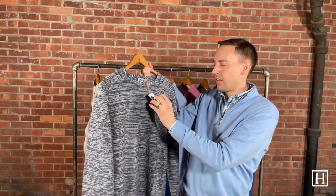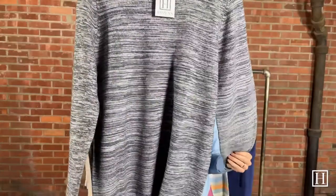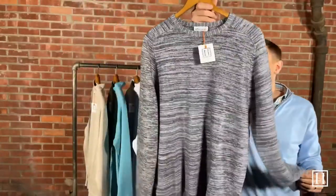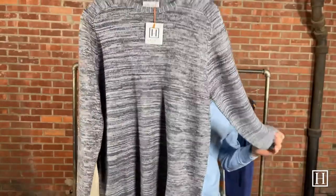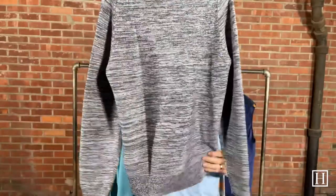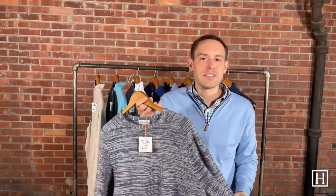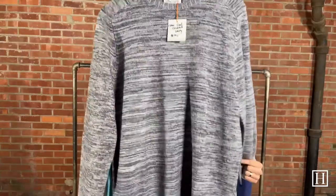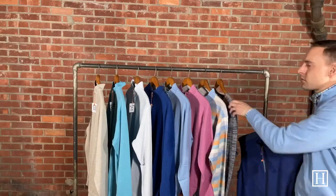This is the Crown Cool crew neck in Navy, also $195, same wool and linen makeup as the Cool Coach. It definitely has a different texture — you can really feel all those textures when you're touching it. Beautiful navy color. We normally bring in a lot of quarter zips, but we did grab this crew neck this spring. We're excited to see if you guys like it. Available medium through extra extra large.